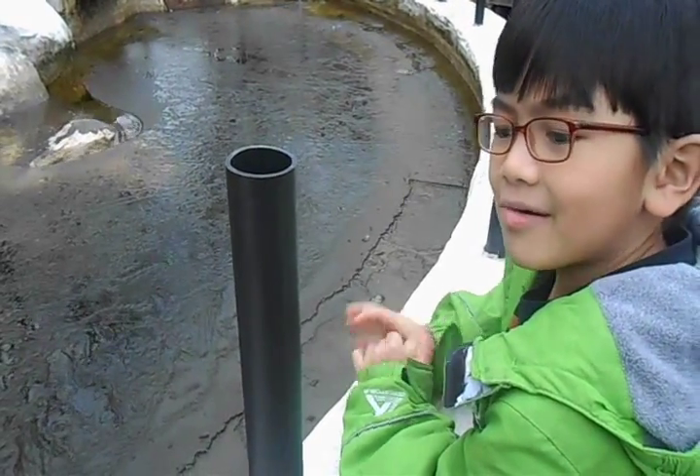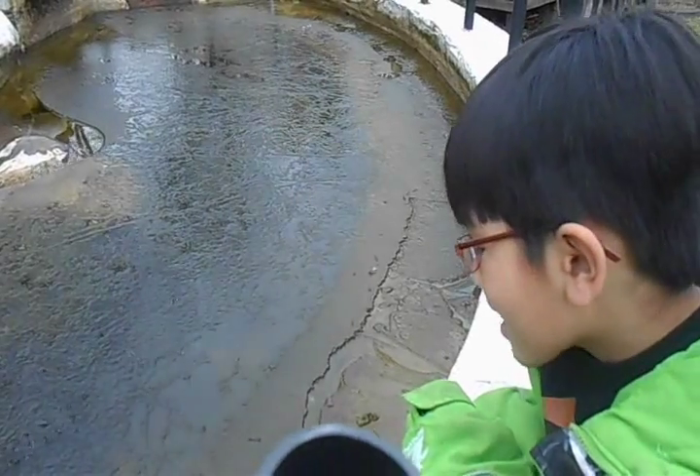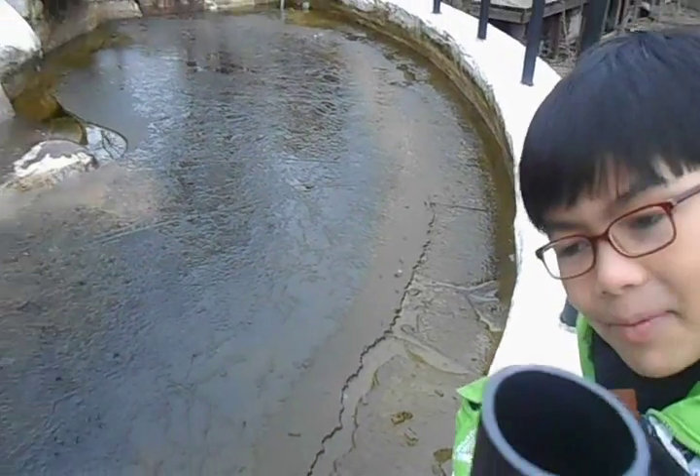Maybe in one of my future videos I am going to show you the fish in the fish pond. But for now, I am going to show you pictures from the past.